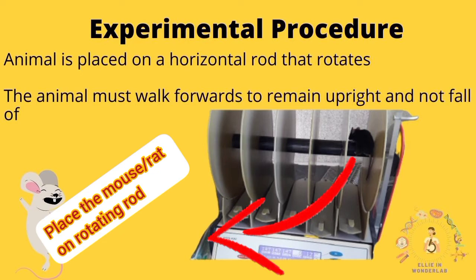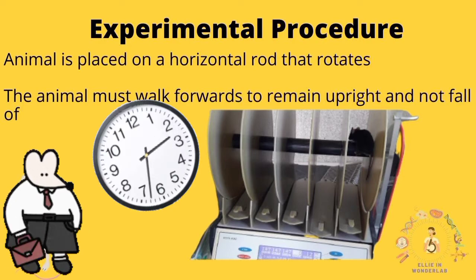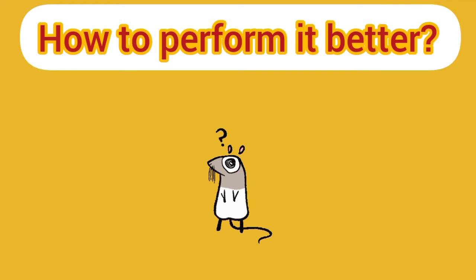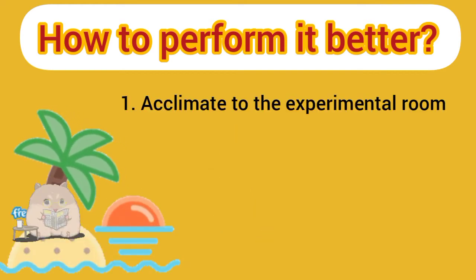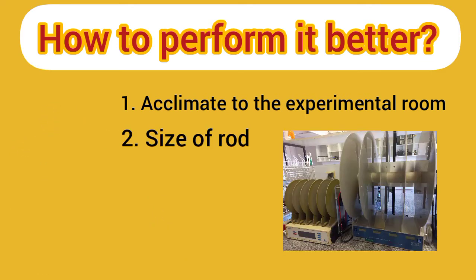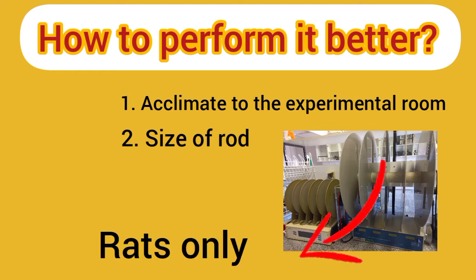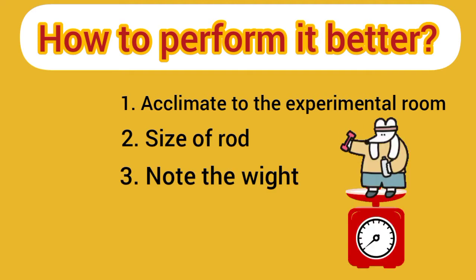In this test, the rodent is placed on a rotating rod at accelerating or constant speed, but accelerating speed is more common to use. This test is really easy and simple, and the length of time the animal can stay walking will be recorded. To perform this test better, I would suggest letting the animal acclimate to the experimental room — for example, I let my mice in their cages in the room for about 15 minutes before I start. Another simple but important factor is the size of the cylinder; bigger rods are suitable for rat models.